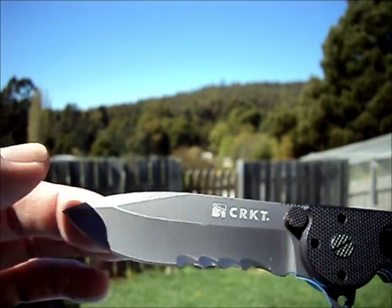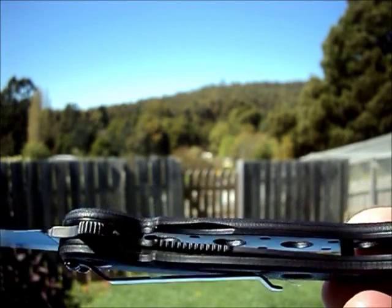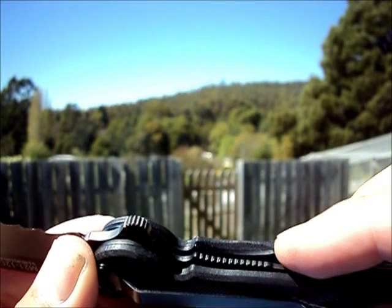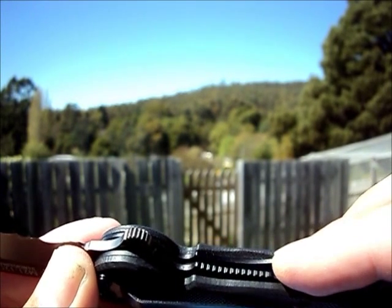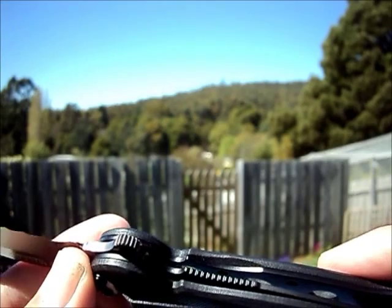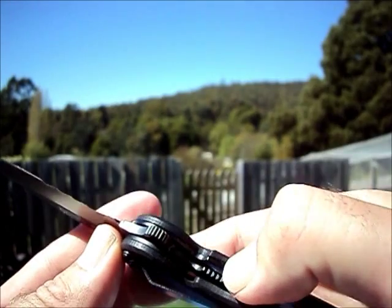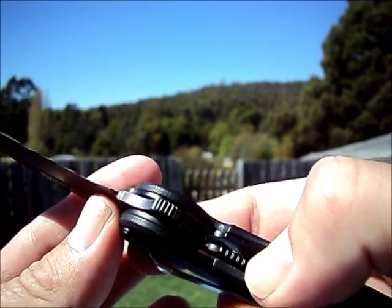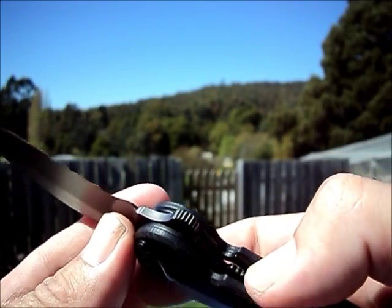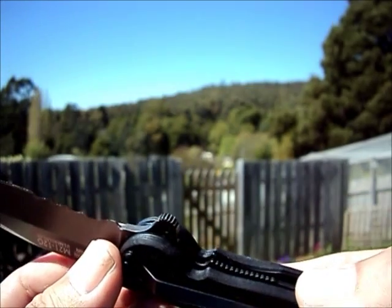You can see the big belly there, obviously, for EDC tasks, and the skeletonizing within the blade. Now, there is one hit for me — see how the liner has been scalloped to allow easy access, but the G10 hasn't. I'm not sure if that's the case on all of them or if this is just a fault in this particular blade, but it does make it a little bit more difficult to activate, because your thumb pretty much rides over that and only just catches the jimping on the liner. That's a little hit for me as far as quality goes — I'm pretty sure that G10 is meant to be milled out.